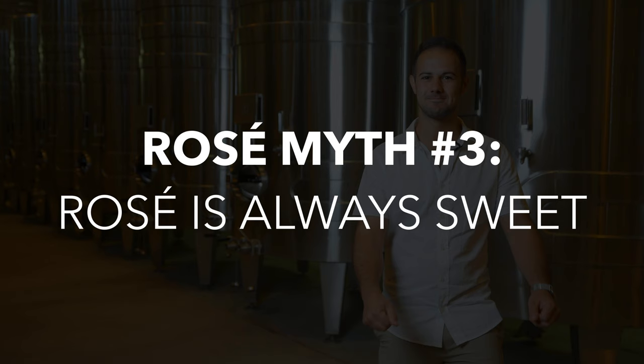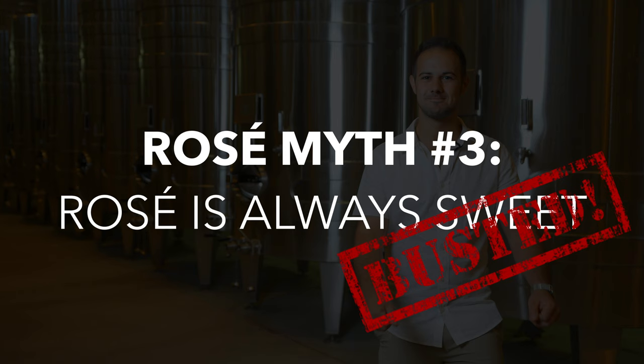While some sweet rosés do exist, almost all rosé wine is made dry to bone dry. A few exceptions include pink wines produced in bulk, like pink Moscato and white Zinfandel — pink, yes, but not a true rosé.